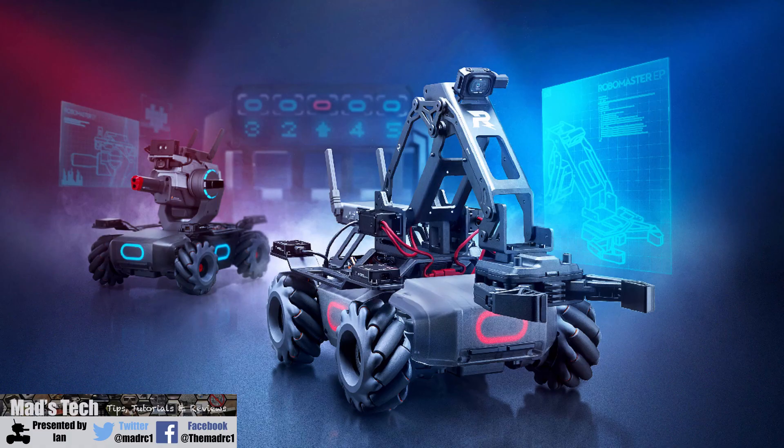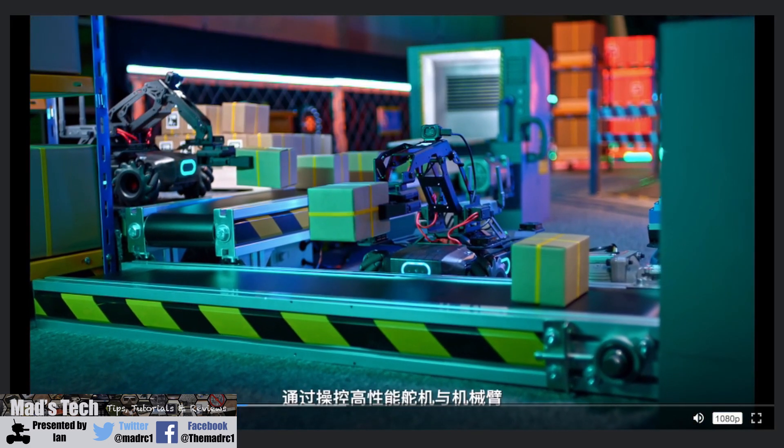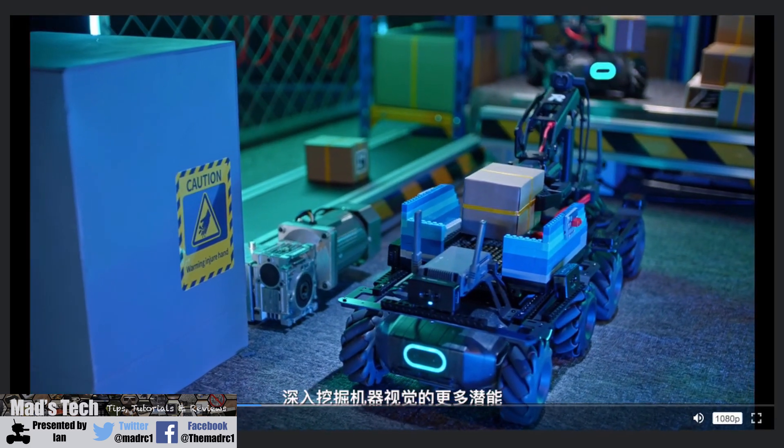The new EP comes in two versions: an engineer version and a warrior version, and you'll be able to buy a kit to build both. In engineer mode it comes with an all-new grabber arm, controlled by the app or software. This is a mechanical arm bolted on top in replacement of the blaster, allowing you to pick things up and program it. It uses a new servo that DJI have introduced as part of the EP kit to control the grabber, opening up a lot more robotic projects.